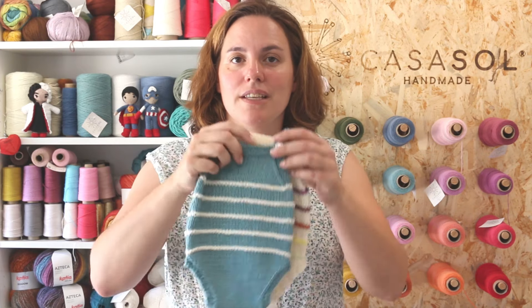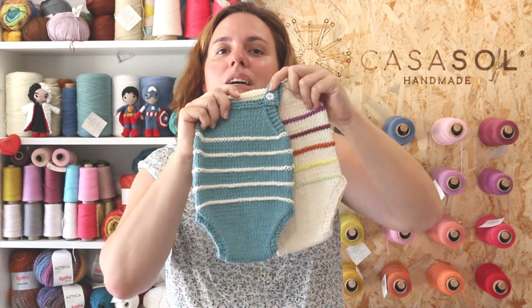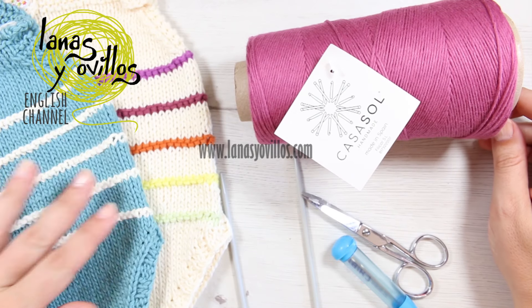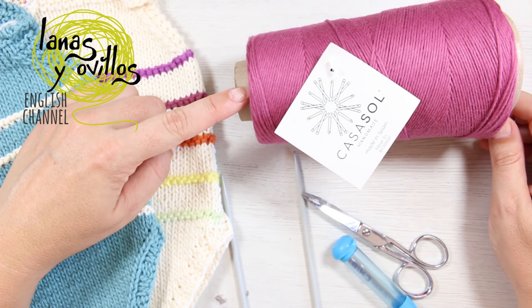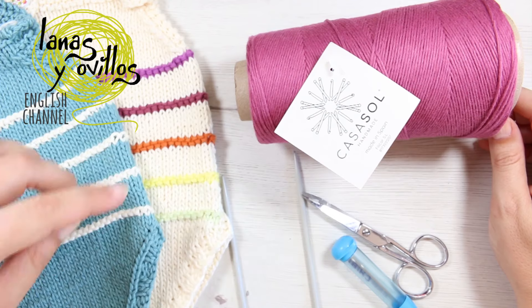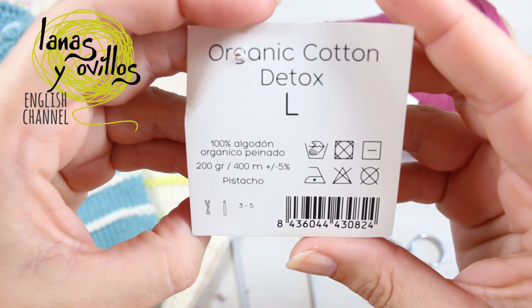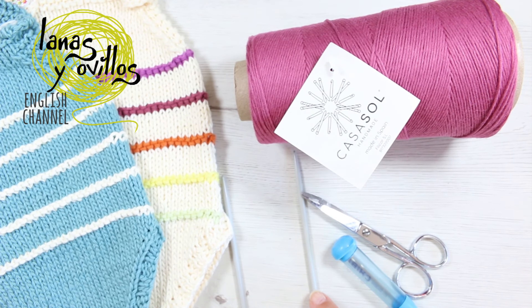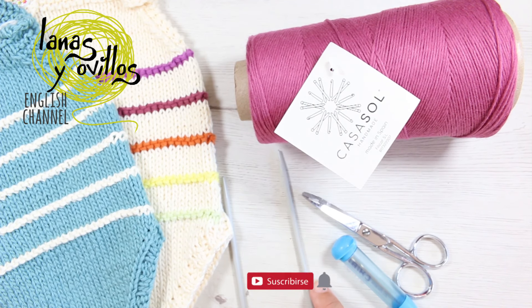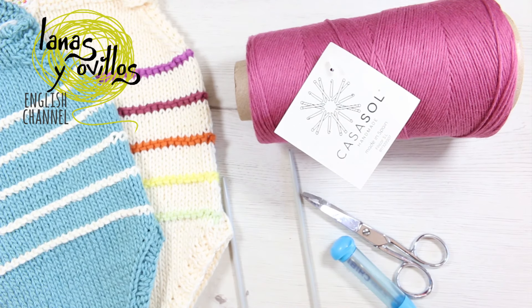Let's go now with the step by step and the materials I used for a newborn size. To make the newborn size I used 60 grams of cotton thread from the brand Casasol. I used 3.5 mm knitting needles — circular needles, but you can use straight needles. I also used scissors and a tapestry needle.